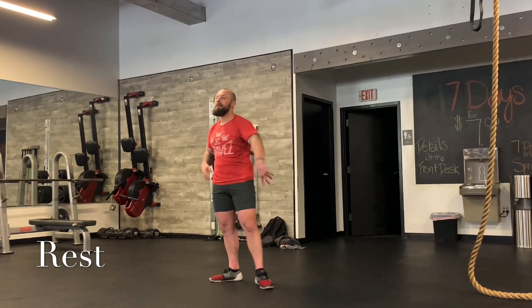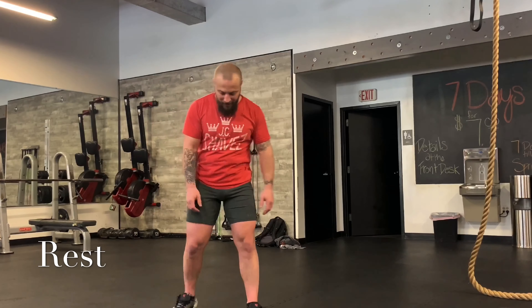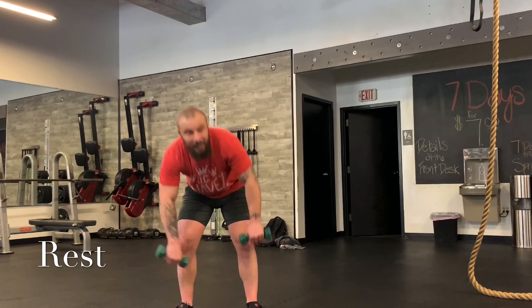All right, 30-second break — two more rounds. Piece of cake, easy work. Stay loose, think happy thoughts. 15 seconds, plenty of time to rest. How are you feeling? Still with me? Getting ready to pick them up. Three, two, one.